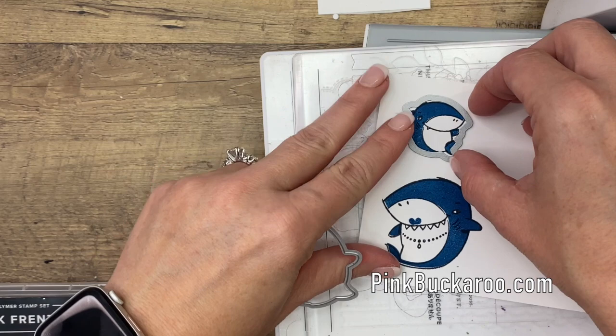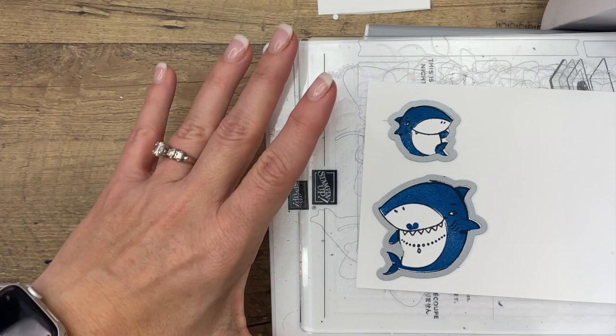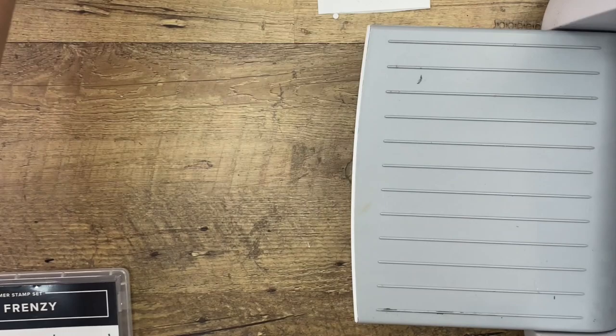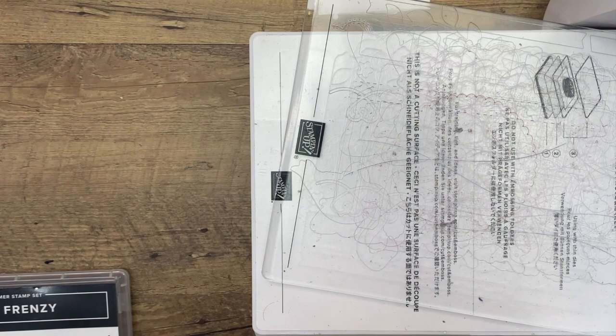Last but not least, the cute little sharks — mama and baby. Turn until we find the right fit. If you're worried about your dies slipping around or moving, we don't have a magnetic platform right now — we had one that just didn't work well, so Stephen pulled it and they're working on improving it. But for the time being, you can use something called post-it tape. It looks like this — I actually have a link to it on my Amazon tabs at the top of my blog. It's like the stickiness of a post-it note, but it's tape, which is fantastic.